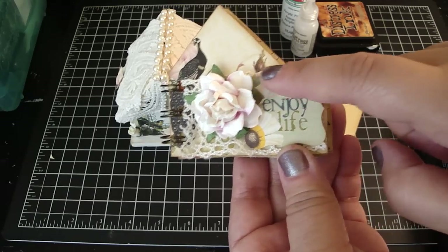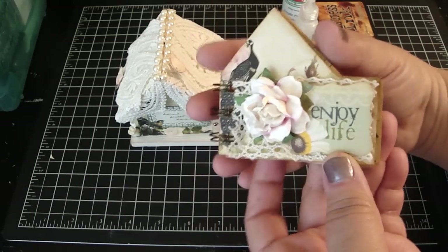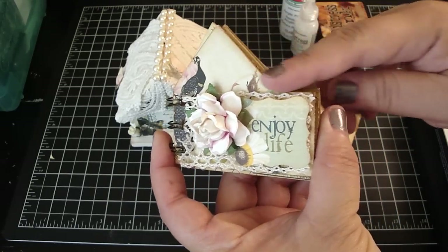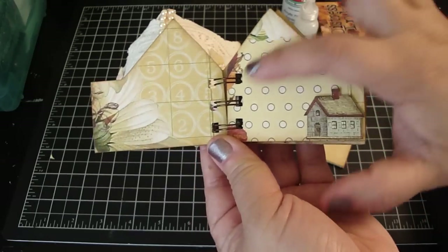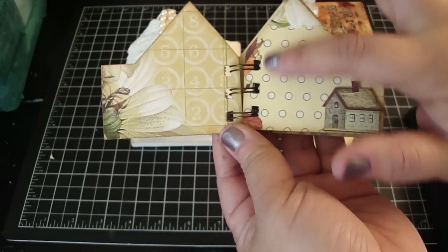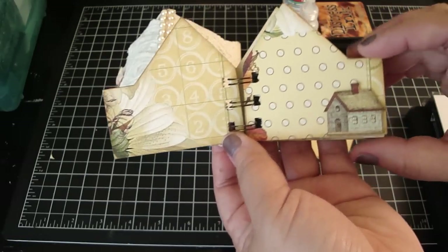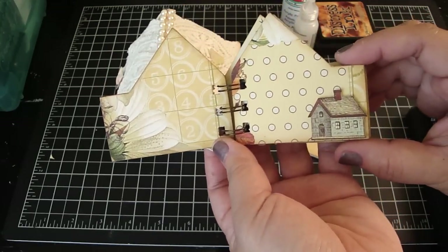I used my Stampin' Up! punch. I really loved how it said Enjoy Life and thought it would be perfect for the front. I distressed all the edges of the house with the vintage photo. I kept it pretty simple, because as you can see it's a very limited space, and I want to be able to add my photos. Besides, the design papers of Webster's pages are just so gorgeous.